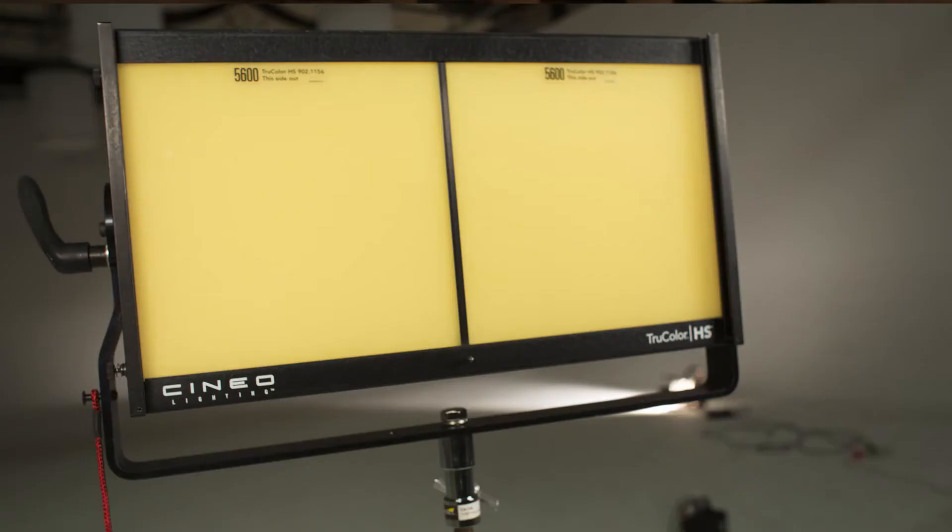It has a CRI of 95. Although a lot of them say that, this one actually — you really have no issues with a green tint, so you don't have to mess with any gels to bring it to the color temperature you're trying to use. That's all done by the phosphor panels that go in the light, right here. You can get a number of different color temperatures for those, and you can even get green if you're doing green screen.